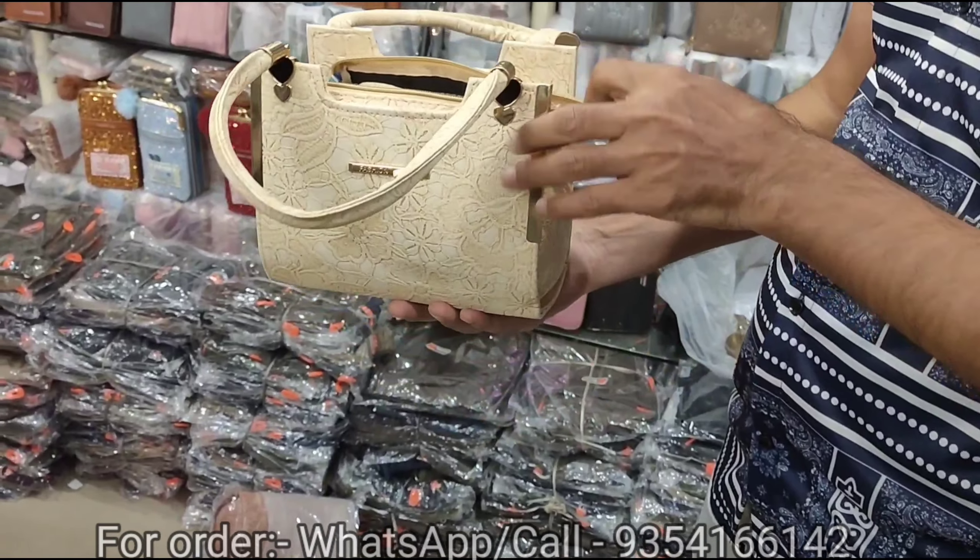If you take $600, you will get $300 back. The price is $300.